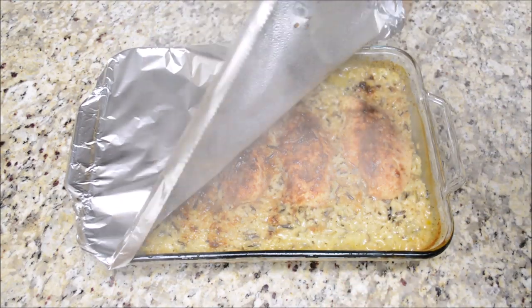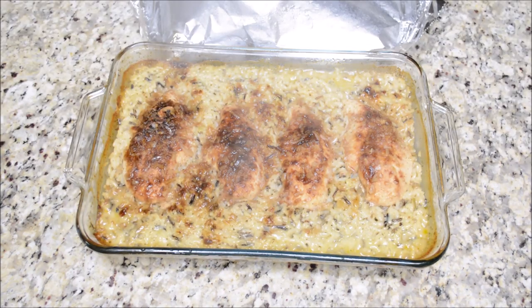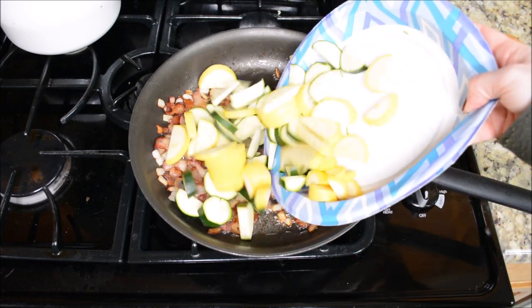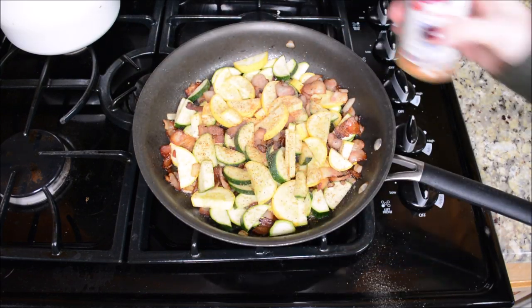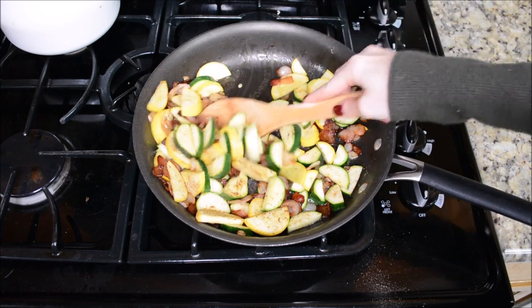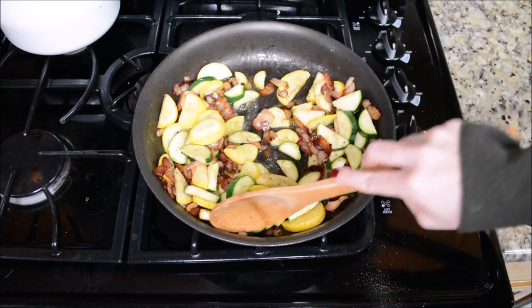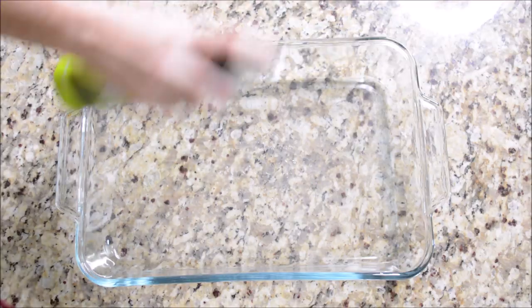Hey y'all, welcome back to another What's for Dinner. If you're new here, welcome - I post a What's for Dinner video every Monday on my channel, so be sure to subscribe so you don't miss anything. I'm a full-time working mom of three kiddos, so I like to bring super easy meal ideas. If you're into that, definitely subscribe, and please give this video a thumbs up - that helps out my channel more than you know.